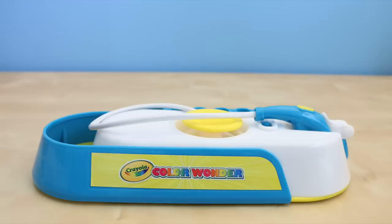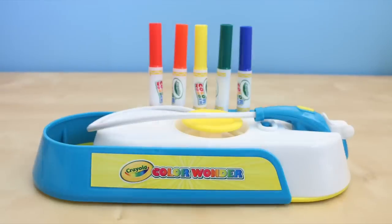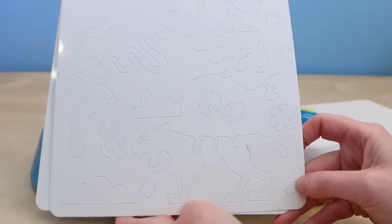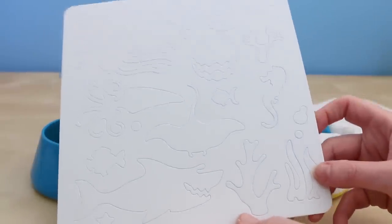You are going to need to purchase 4 C batteries in order to use this machine. It comes with several different colors of markers: red, orange, yellow, green, blue, and purple. They also give you three sheets of stencils in different themes — a space theme, a jungle theme, and an under-the-water ocean theme.